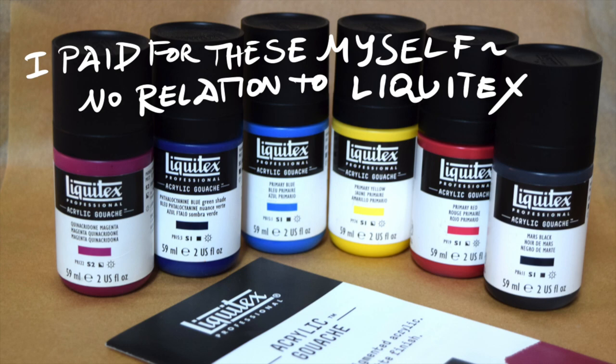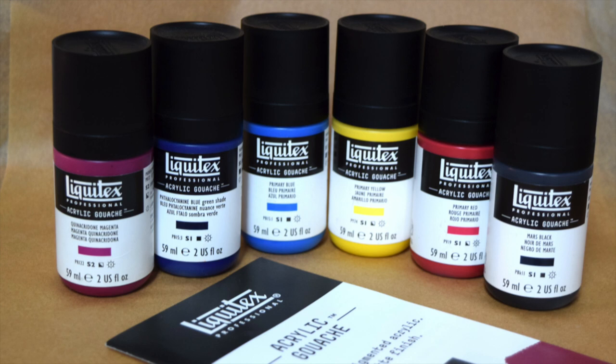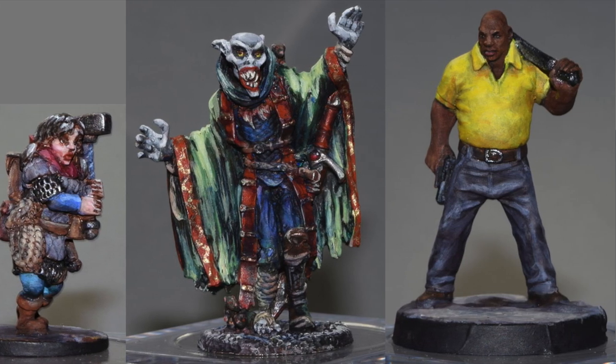The new paints I'm testing are called Liquitex Professional Acrylic Gouache. They have a velvety matte finish like true gouache, which is a kind of watercolor, but these are actual acrylic paints which dry waterproof, unlike watercolor, which remains water-soluble after it dries. Most acrylic paint has a gloss or semi-gloss finish. Matte acrylics are kind of a specialty item. I use them to paint tabletop role-playing gaming miniatures because it's nice to be able to photograph them without shine getting in the way.